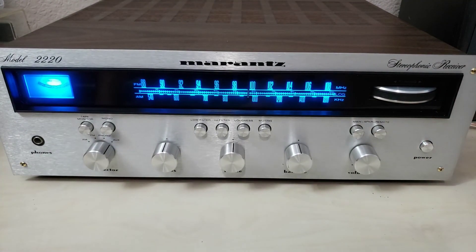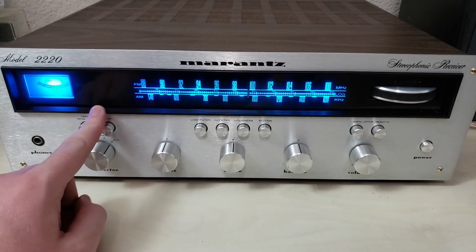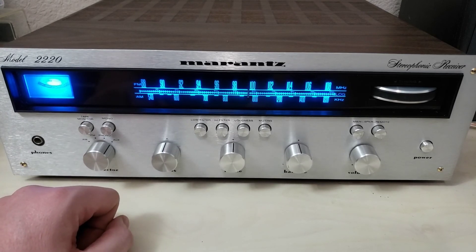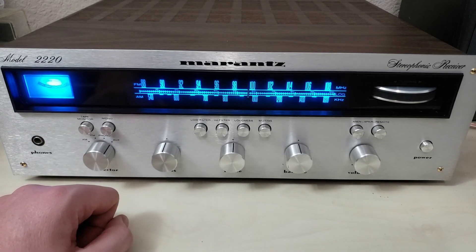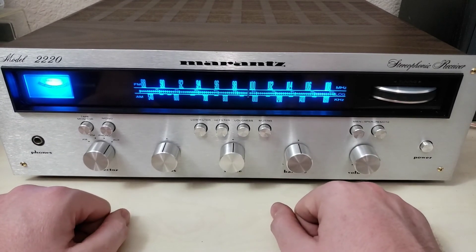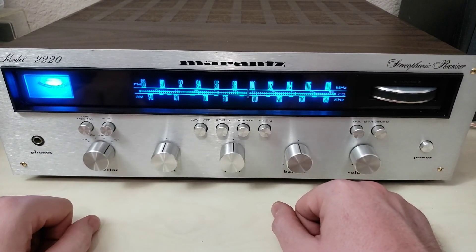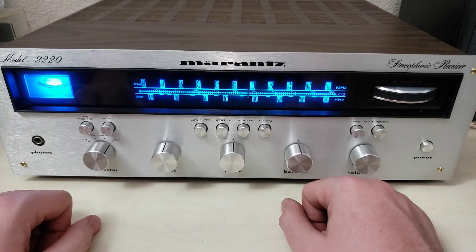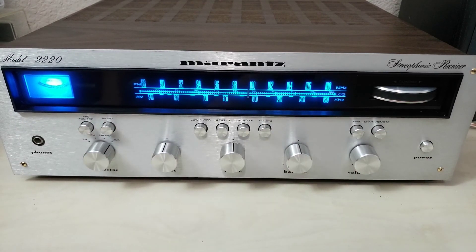That's a simple cosmetic refresh. In the next video we'll investigate a few things: the stereo light not working — it's a non-trivial bulb to replace — and we'll troubleshoot the hiss in the left speaker. I don't have speakers hooked up right now but it's there. I guess that will do for today and we'll see you in the next one.